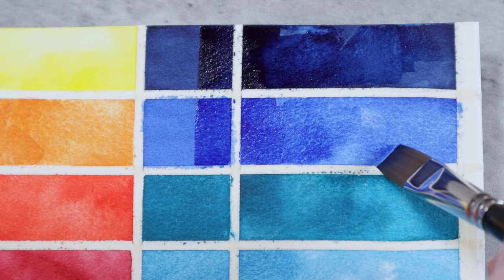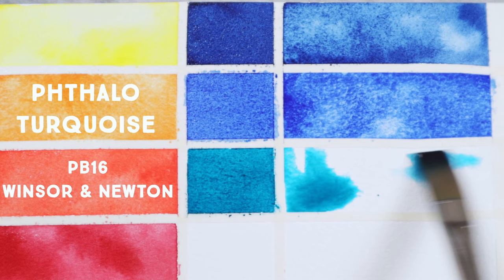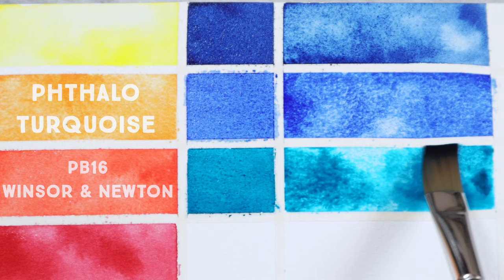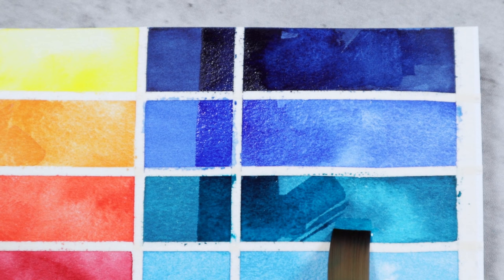My camera and scanner did not get along great with this next color, but I've adjusted the final scans to the best of my ability to represent what the color looks like in person. Phthalo Turquoise PB16 is a gorgeous deep turquoise teal color. It is the cool blue on my palette these days, long ago replacing the more commonly used Phthalo Blue. This version is from Winsor and Newton, which has a beautifully rich mass tone. However, DaVinci's version is easier to rewet when poured from a tube into a pan, though it does have slightly less intensity when it dries on the paper.